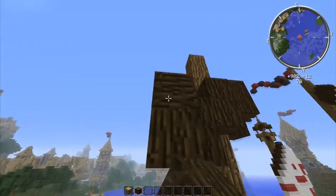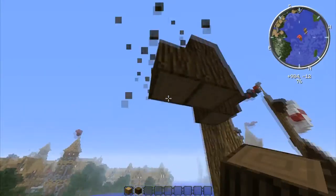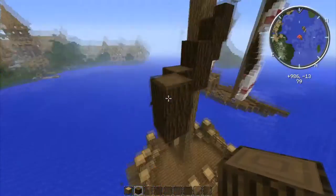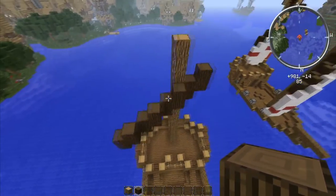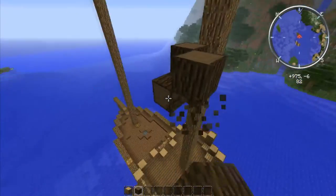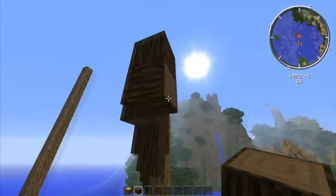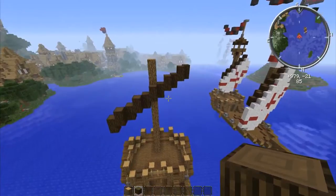We're just going to continue that pattern for a little ways. Keep doing this until we get to the point where it's five wide — one, two, three — we need it to be five. Continue the pattern, and now we've hit five. It should look like this on the left side. Over here we're going to make it five as well. It's going to be a little bit different on this side because it's naturally out longer, so it'll end on a diagonal block rather than a down block. That's the sail frame for this back sail.